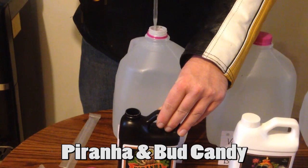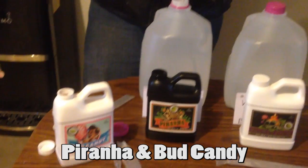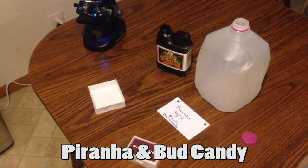In this video we'll be showing you a comparison of several microbial supplements under a microscope. Each will be diluted in a gallon of distilled water as per their instructions.